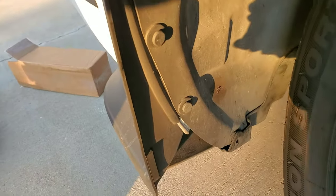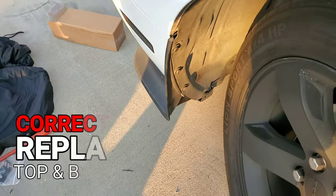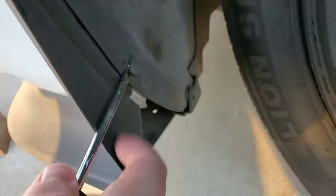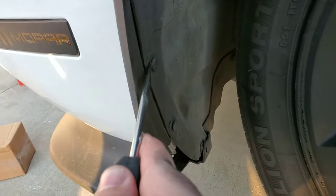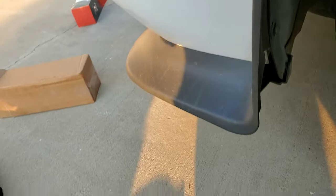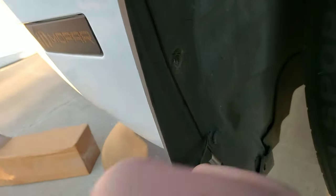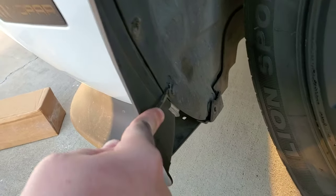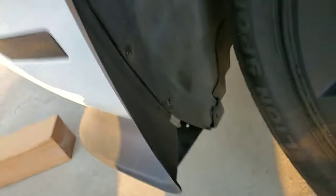Turning the wheel inwards allows a little more access to the rivet. You can see the bottom two right there. You're going to want to replace the two bottom rivets with the screws. Grab your flathead screwdriver and come in here — you should easily be able to pop them out. The first one came out without too much trouble. The second one should be fairly easy as well. Just have to get underneath it — they just take a little finesse and they pop out.